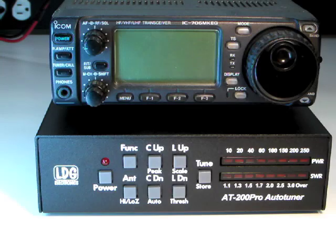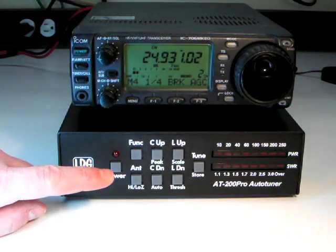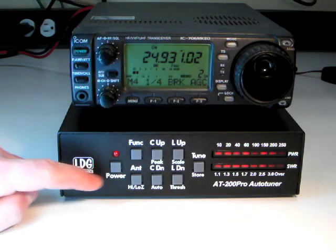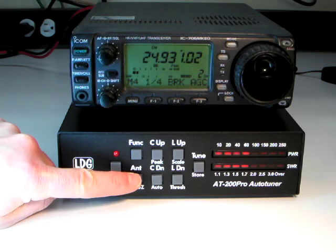We're now ready to begin using the AT200 Pro. Turn on your radio and push the power button on the AT200 Pro to turn it on. Press the antenna button to make sure you are transmitting on the desired antenna port. The LED display points to the selected antenna.